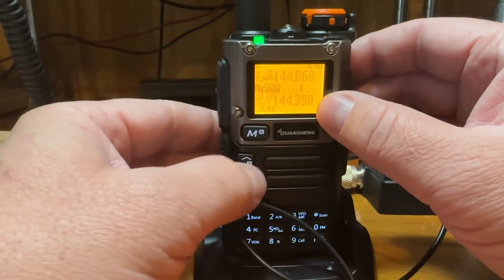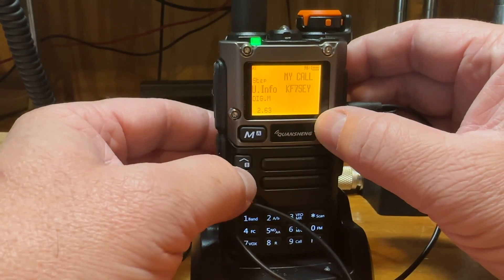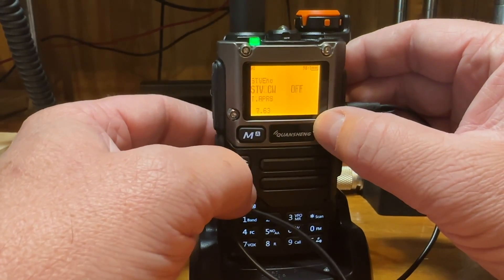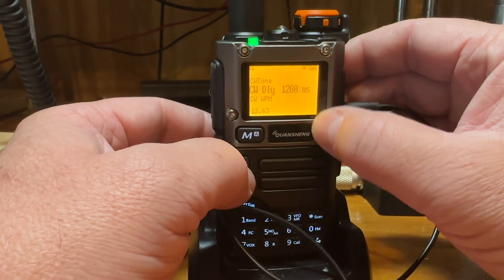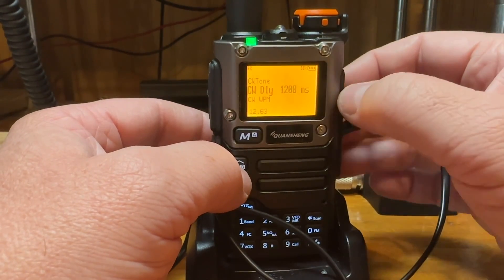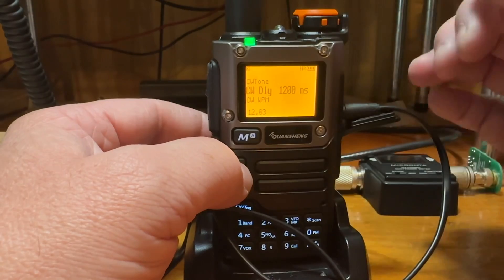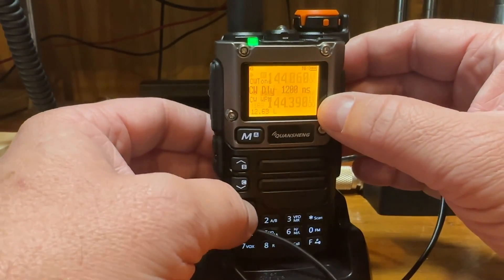In the settings you can set the delay once it goes out of transmit. I've got mine set to 1200 milliseconds — so 1.2 seconds. I think it came at two seconds and I thought that was a little slow, so I went to 1.2. That seems to be working alright for me.